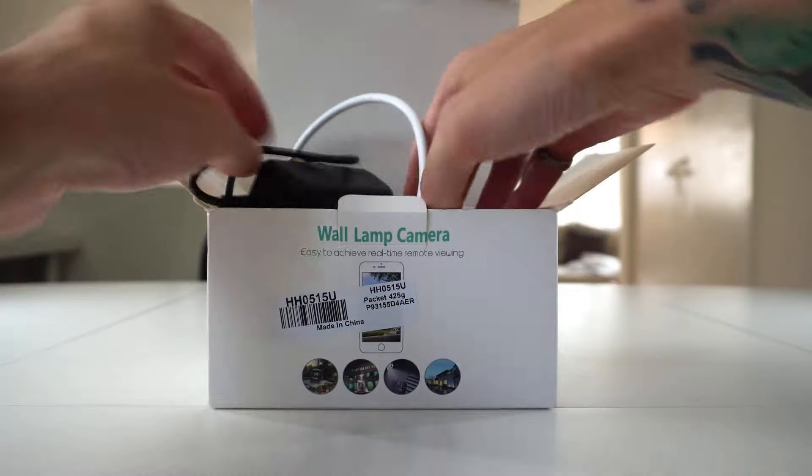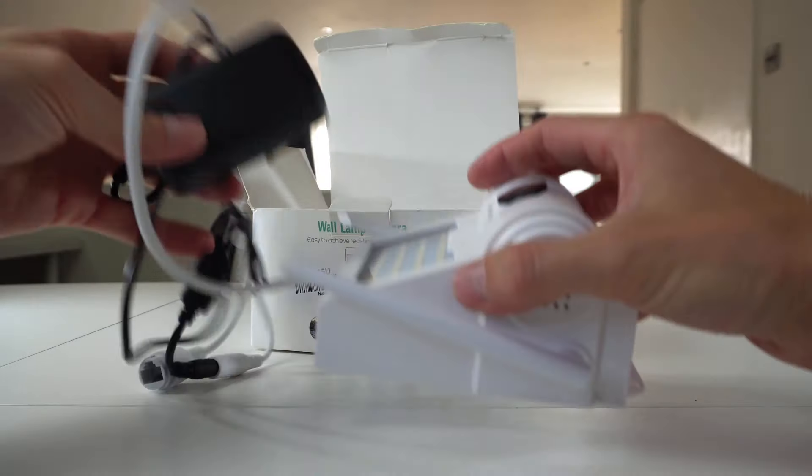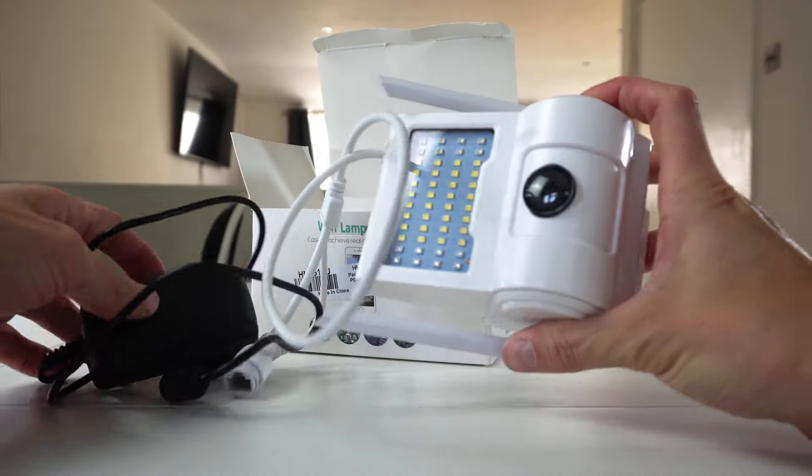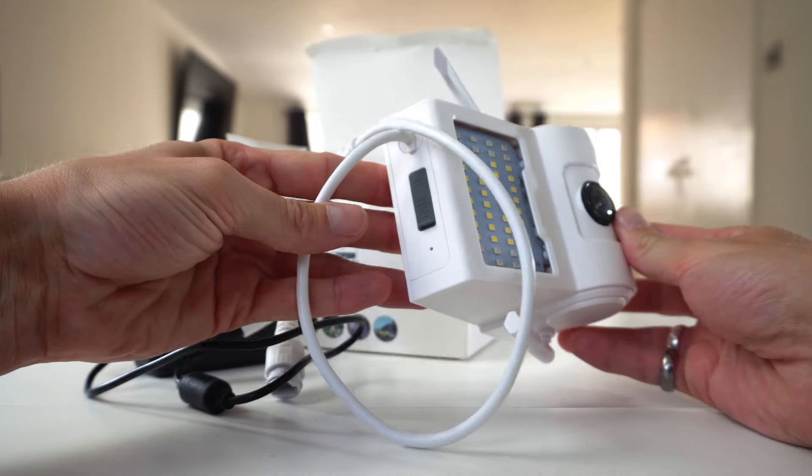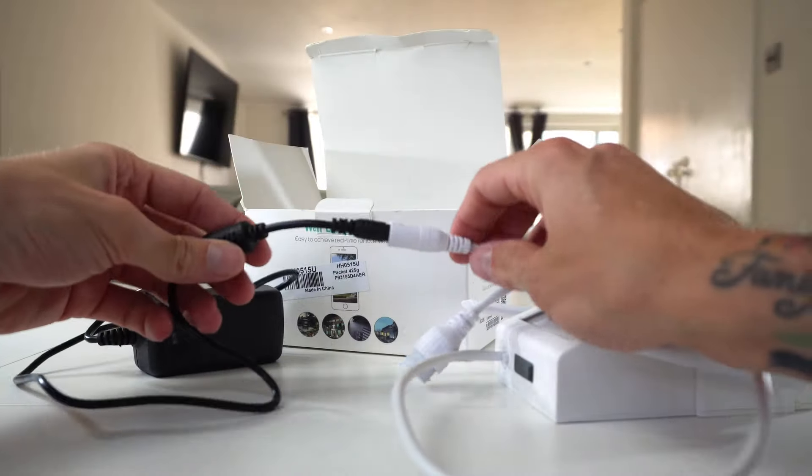You can insert a micro SD card to save your footage, or you have the option to save to the cloud. This camera is lightweight and affordable. It has LED lights to use as a lamp and it also has infrared light to see in the dark.